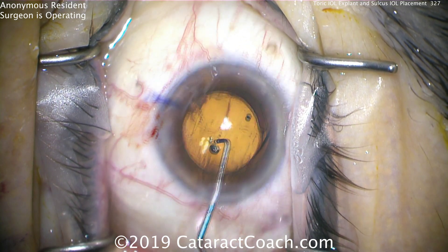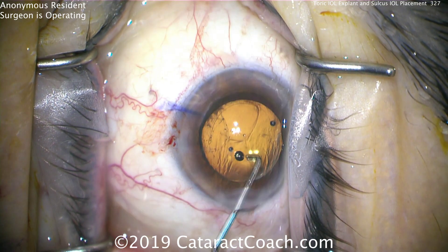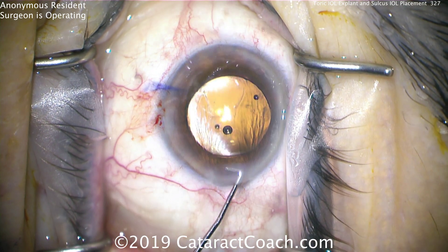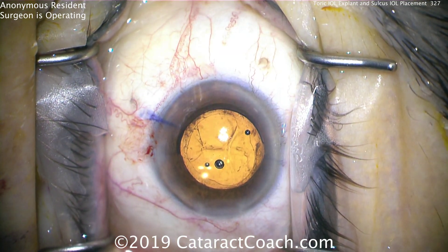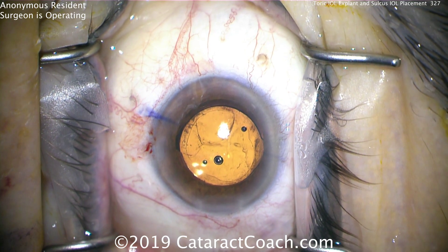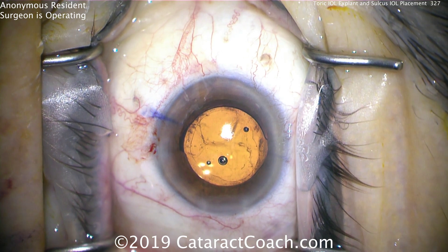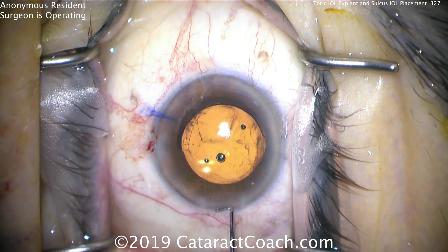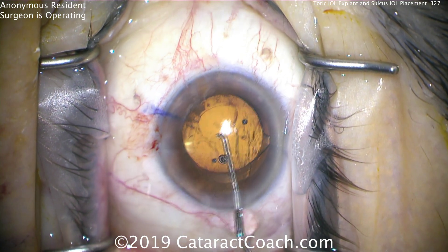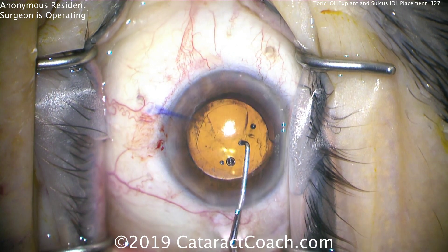So now the question is, what are you going to do? There's that big break in the capsule. Can we leave it like this? The problem is that break is right where that haptic is. If the haptics were 90 degrees away, it may be stable enough. But because the break is right there where the haptic is, and this is a toric lens, the haptic has to be oriented in that direction.